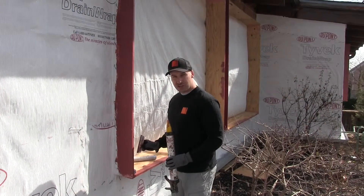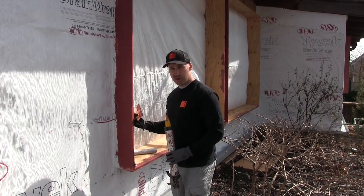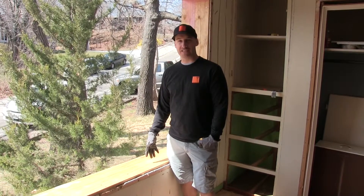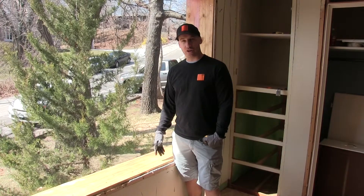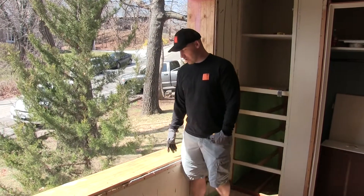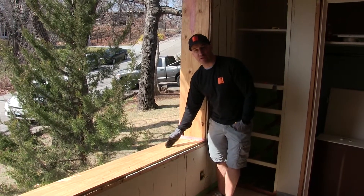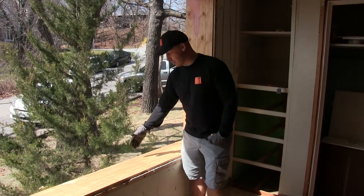This will eventually be continued to the inside of the window buck once we get closer to our window installation date. We have 12 inches of window buck, so we've got a very nice healthy buck here, and the location of our window is really critical and very science driven. We are putting it in the middle location of the window buck because that is the highest performing, lowest heat transfer location in the whole assembly.